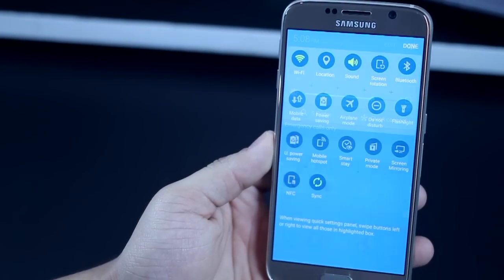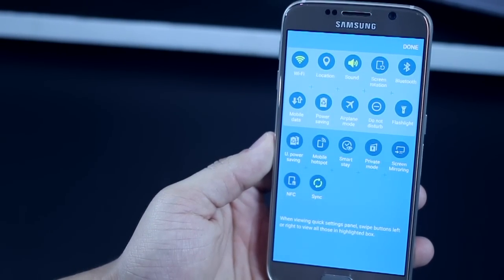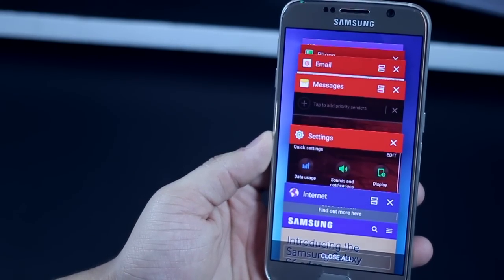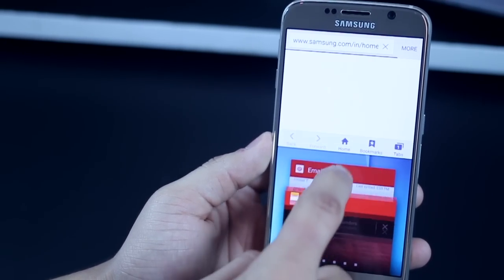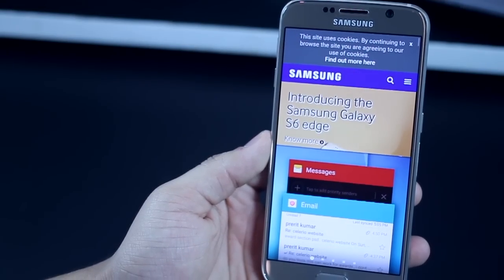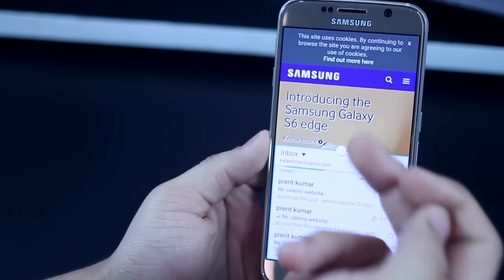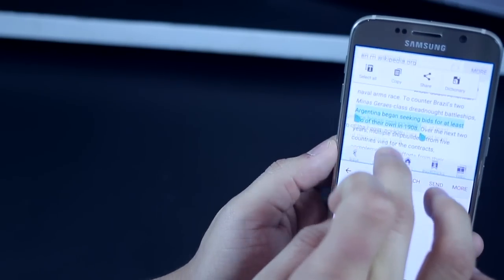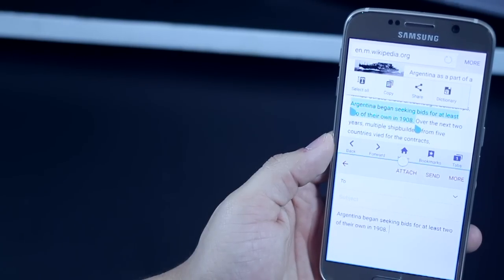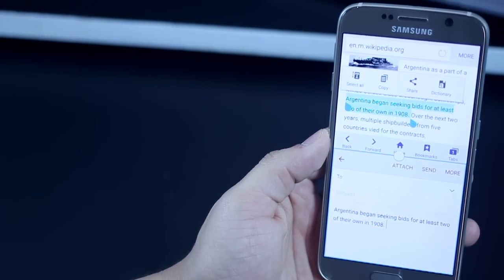If you look in the settings toggle menu you won't see multi-window, but you can still do multi-window sessions on the S6. Just tap the task manager button and you will see a multiple app windows icon next to compatible apps. Choose the other app you want for a multi-window session and they will align on top. You can also drag and drop highlighted text and images between them, making it really easy to share content.